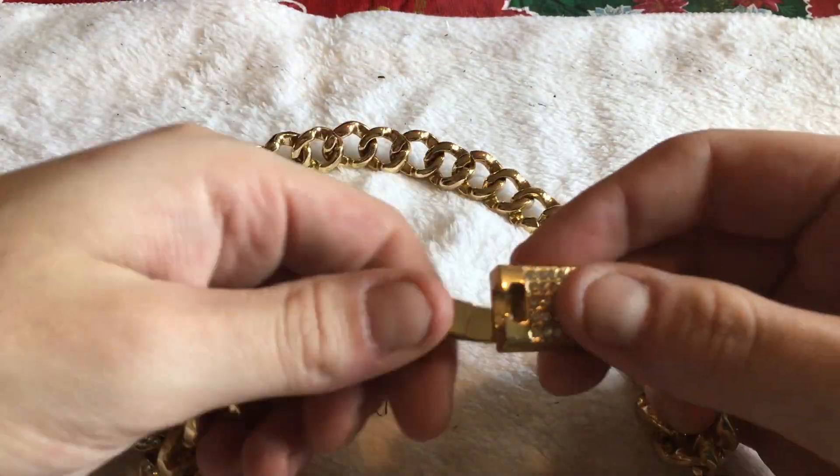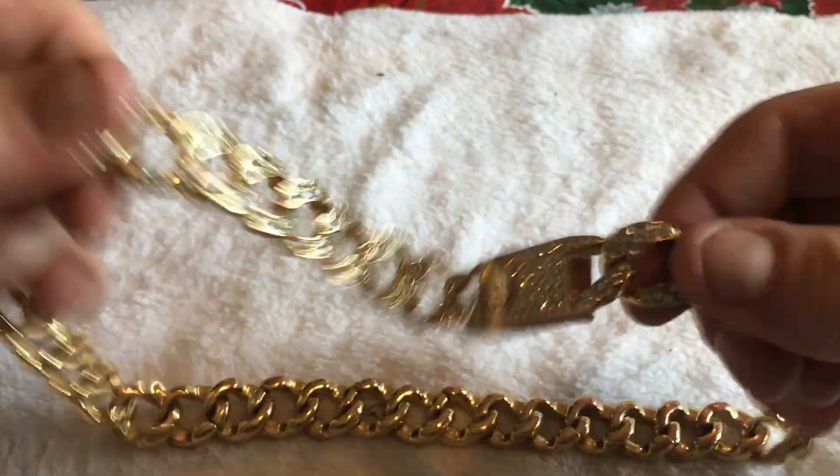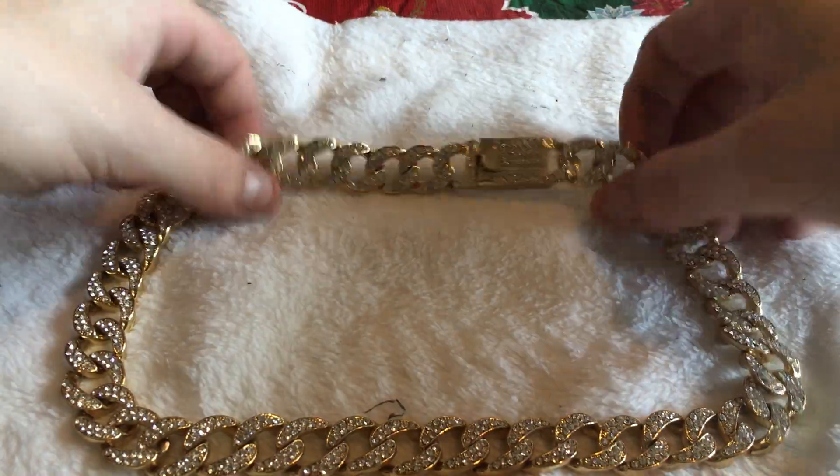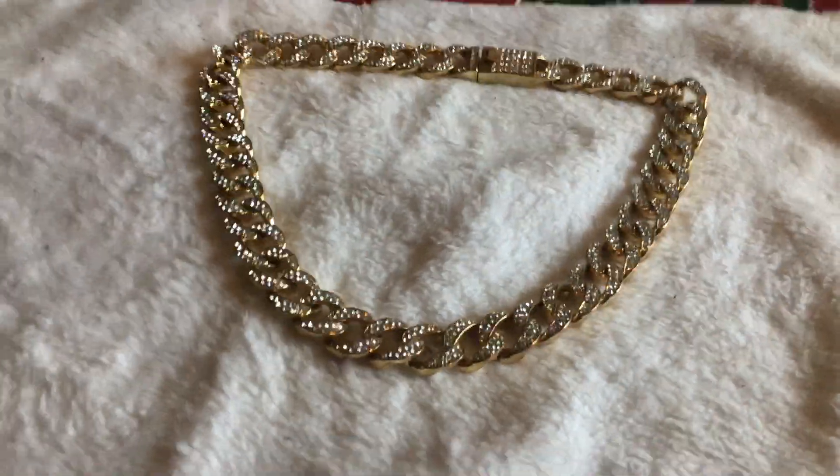You got that nice little click right here — it ain't coming off. Nobody's snatching that off your neck. That's a beautiful piece right there. I know y'all like it, because I like it.